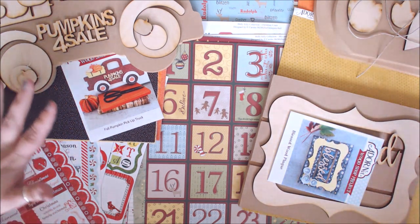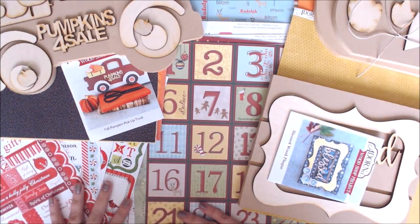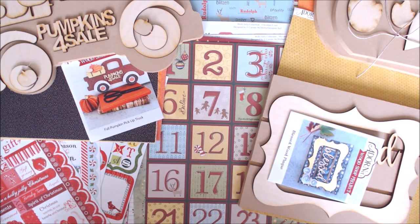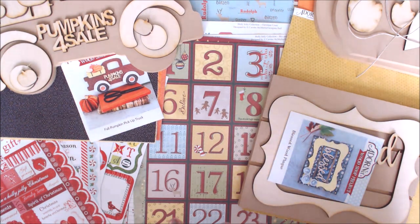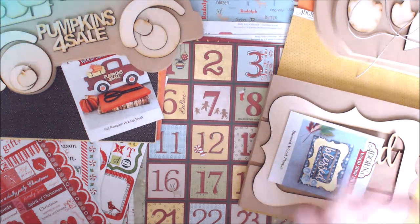Between the three wood kits, all the fun Christmas and winter papers, and the stickers, I have more than enough projects to keep me busy! I'm going to be making a ton of Christmas cards because I have a Christmas card swap coming up and need to make 50 cards. These papers are really going to help. Links for all the supplies are down below so you can find them. Thanks so much for stopping by — don't forget to hit the subscribe button and the bell for notifications. See you guys later, bye bye!